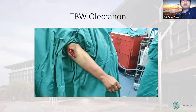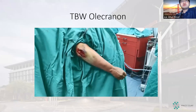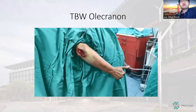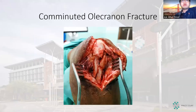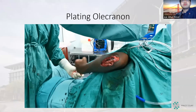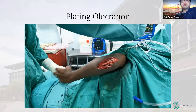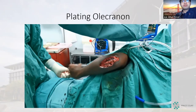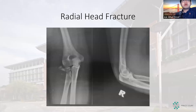This is the tension band wiring of the olecranon. The beauty of WALANT is that you can immediately ask the patient to perform active motion and confirm stable fixation. For a comminuted olecranon fracture, tension band wiring is not suitable, so we did plating instead using the same injection technique. The patient is moving, and you can see stable reduction. We published this case in the Journal of Hand in 2019.